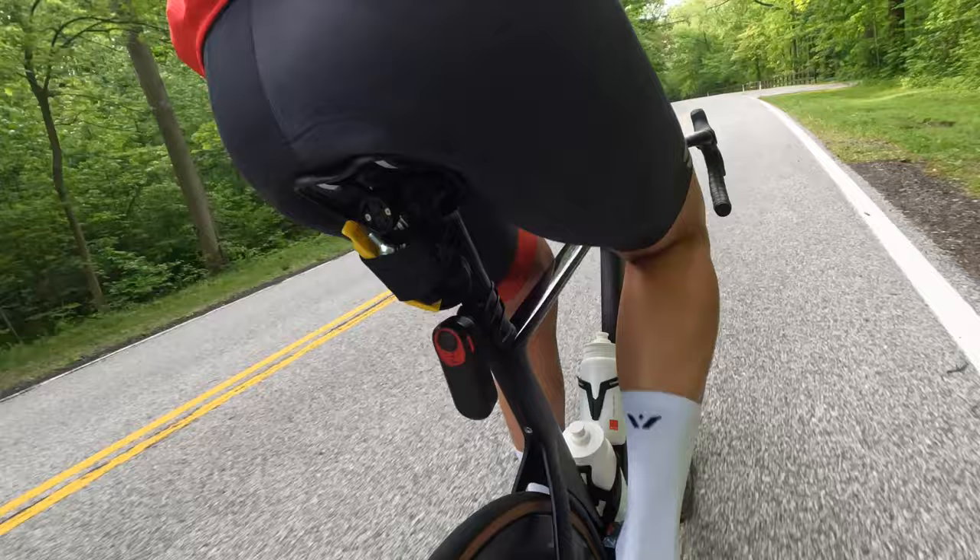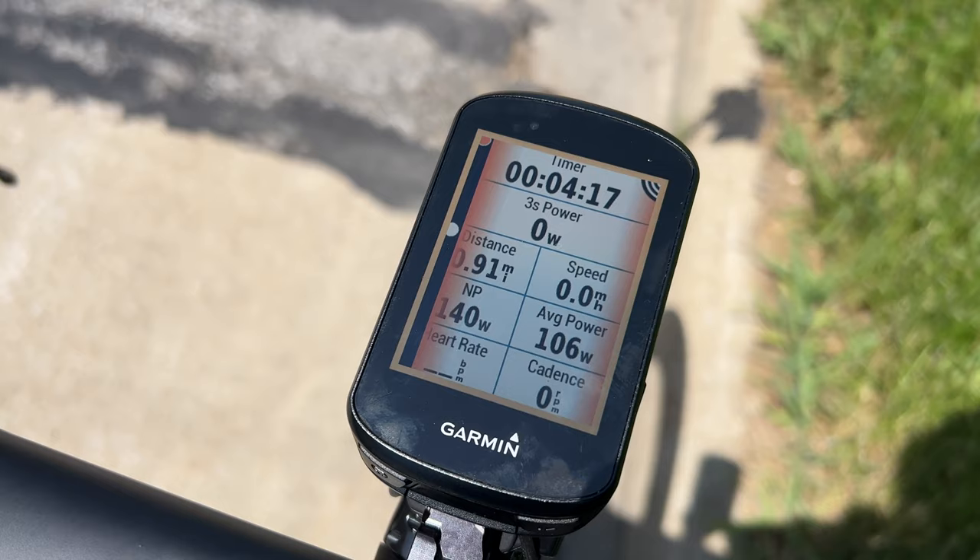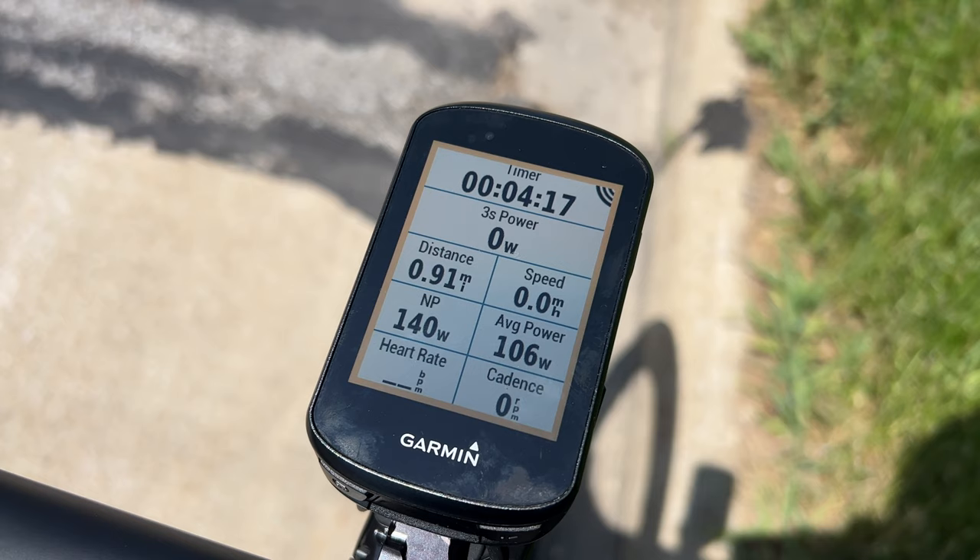The Garmin Varia rearview radar line provides awareness of vehicles approaching from behind up to 153 yards or 140 meters away and alerts you of approaching vehicles. They are compatible with devices such as Garmin Edge bike computers, some Garmin watches, as well as other third-party bike computers such as the Wahoo Elemnt. The radar itself on every single Varia model works exactly the same way — no changes there. The light intensity is the same on the RCT 715 and the RTL 510, except they added a Peloton mode on the RCT 715, which is meant to be used in group rides and is only 8 lumens.